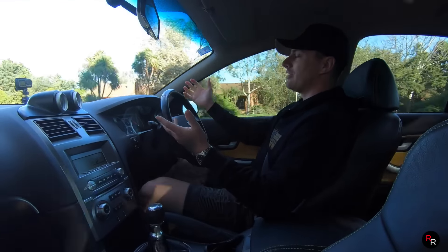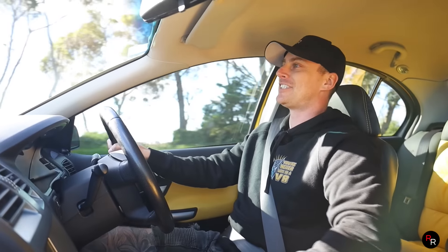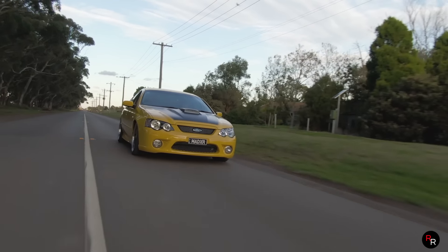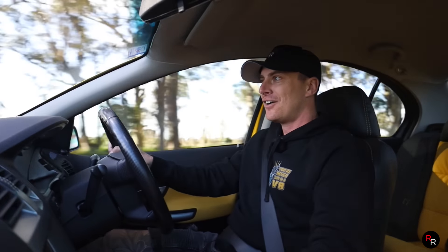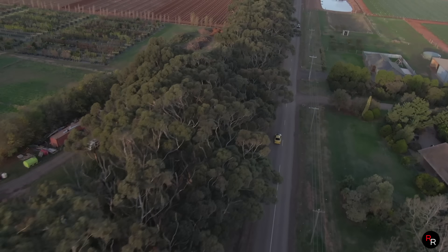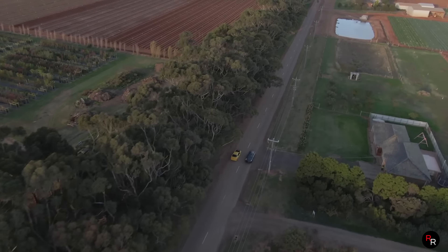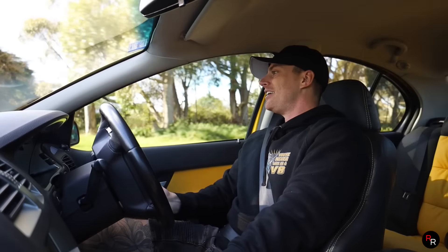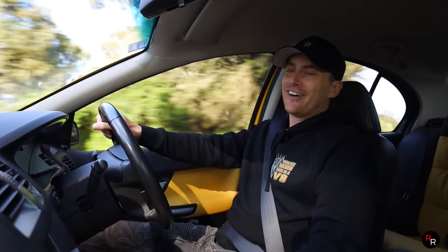That V8 torque - just pick a gear and it moves no matter what. It is a big cam Boss 260, and you do have to get used to the clutch a little bit because it is a quad cam. Rolling through the gears here - this is the type of car where you don't even really want to max it out. Get into that middle torque around that two to four thousand RPM range, you hear the blower whine, feel it in the seat - it is good.